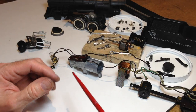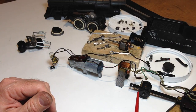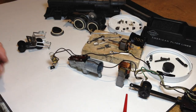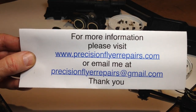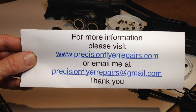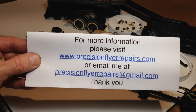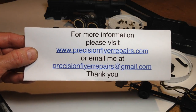Hopefully you've enjoyed this and found some value from it. If you would like more information, please feel free to visit my website at www.PrecisionFlyerRepairs.com or send me an email at precisionflyerrepairs@gmail.com. Until the next time, be well and have fun with your trains. Thank you.